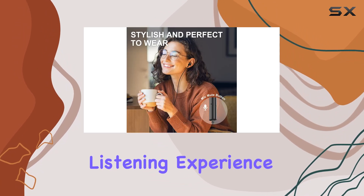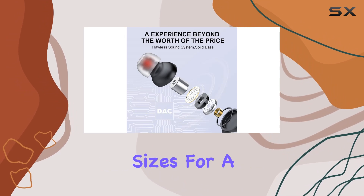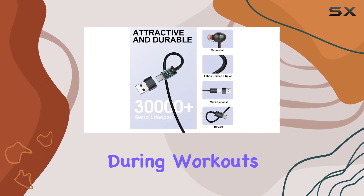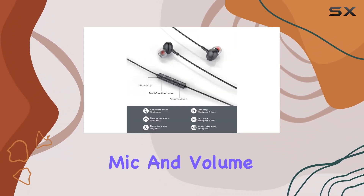Comfort matters, right? The TC1 Pro comes with three silicone tip sizes for a snug fit — no more worrying about earbuds popping out during workouts. And the cable? Tangle-free bliss.